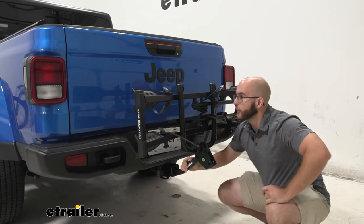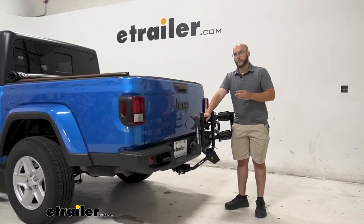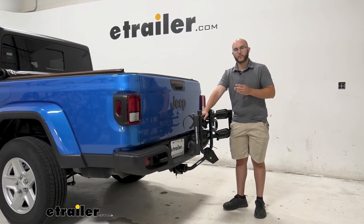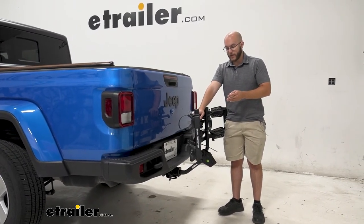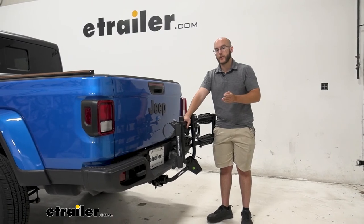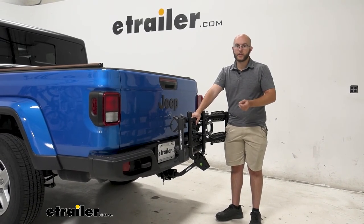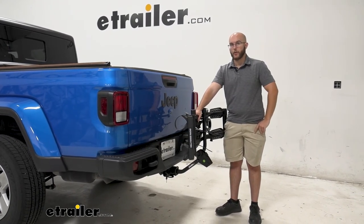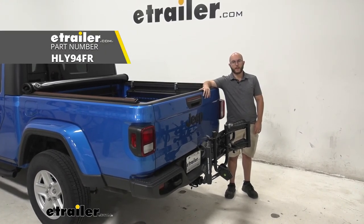My final thoughts on the Hollywood Destination: if you are wanting an entry-level, more affordable, platform-style bike rack, this is a great one to go with. It does what it needs to and it does it relatively well. It has a couple of bells and whistles that are missing, including the tilt-away. So if price is not as important to you, I would check out the Kuat Sherpa — it's going to be around the same weight capacity, a little bit more, but it's also going to have tilt-away and a couple other features you won't see here. But if you're wanting an entry-style, this is a great one to go with. And that was a look at the Hollywood Destination 2-Bike Bike Rack on our 2021 Jeep Gladiator.